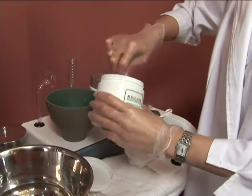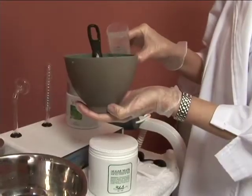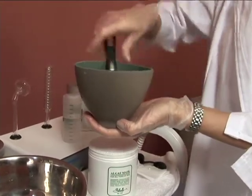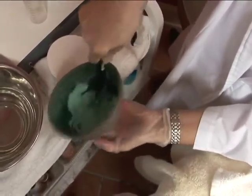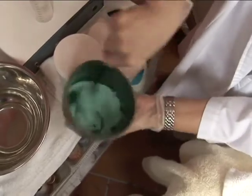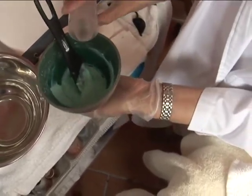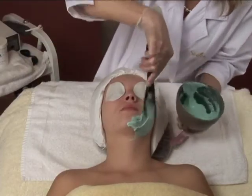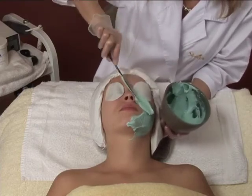Add one ounce of Shira's Aloe Vera Algae Mask to one and a half ounces of cool water or milk in a rubber bowl. Stir thoroughly with a spatula until a smooth consistency is achieved. If clumpy, add a very small amount of cool water. Use the spatula to apply the mask to the face in upward and outward motions.